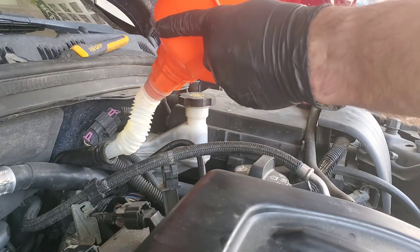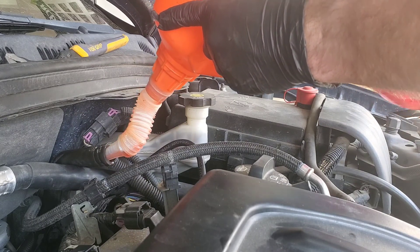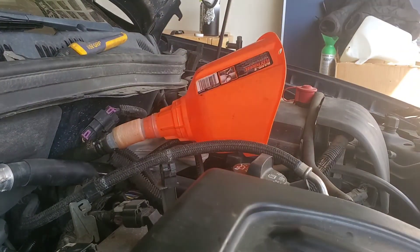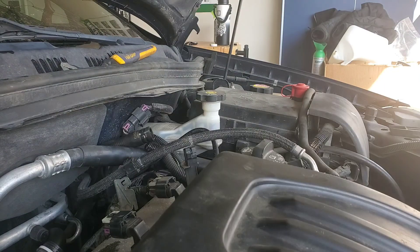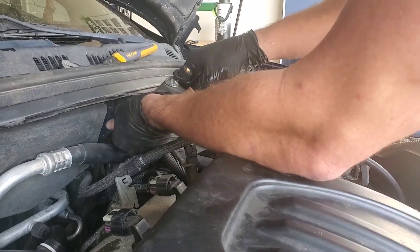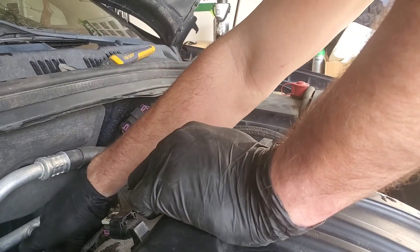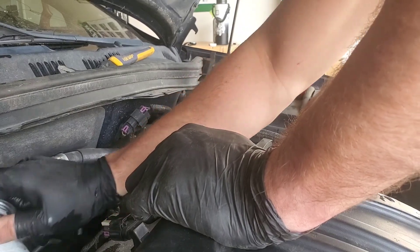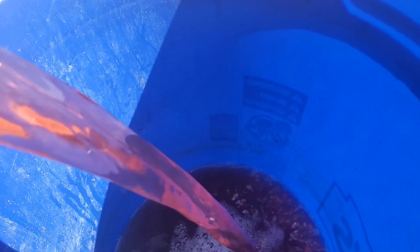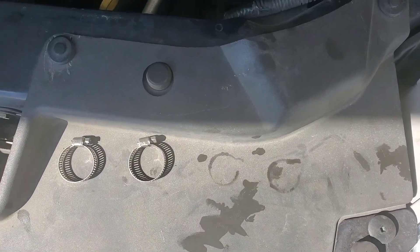Put your funnel into that return hose and grab your flush and just start pouring it in there until it comes out of that pressure line — remember, you should have that tucked into a jug. Wait 10 to 15 minutes, then back to the garden hose into that return line, squeeze on her, and see what happens. Pour it out.